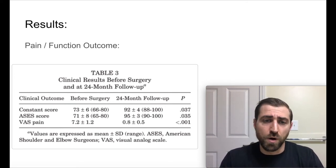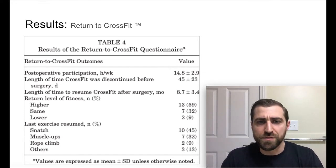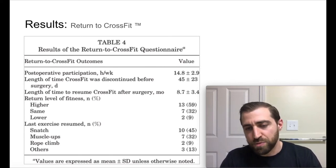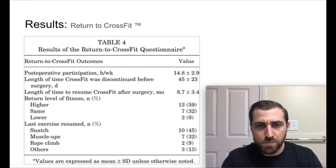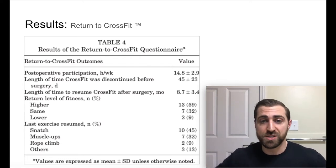We didn't expect to see a crazy improvement in functional outcome measures just because these folks were pretty functional beforehand — they just couldn't do CrossFit. How about actually returning to CrossFit? They spent about 15 hours per week in the gym prior to injury, and after the operation they were spending 15 hours per week — no significant difference in time before and after surgery. The amount of time CrossFit was discontinued prior to surgery was 45 days on average, which suggests these were mostly acute injuries. The average length of time to resume CrossFit after surgery was 8.7 months — so about nine months to get back to CrossFit for most folks.